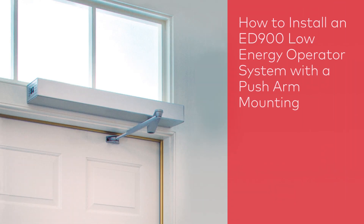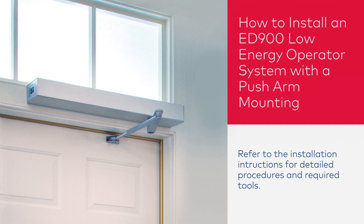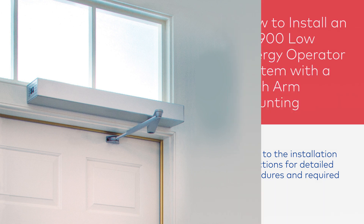In this video, we'll show you how to install an ED900 Low Energy Operator System with a push arm mounting. Refer to the installation instructions for detailed procedures and required tools.